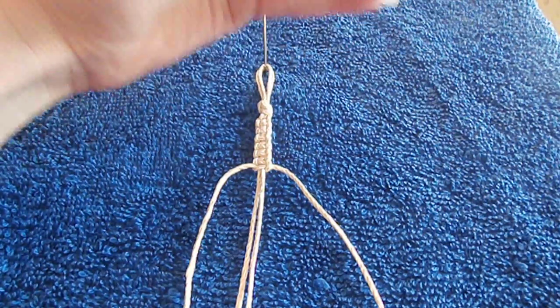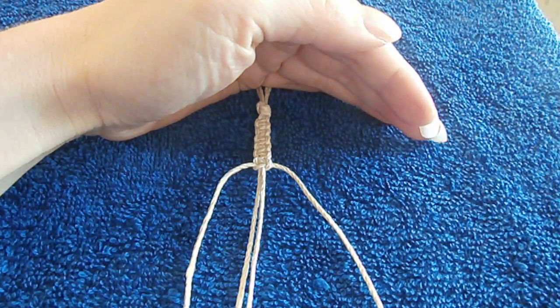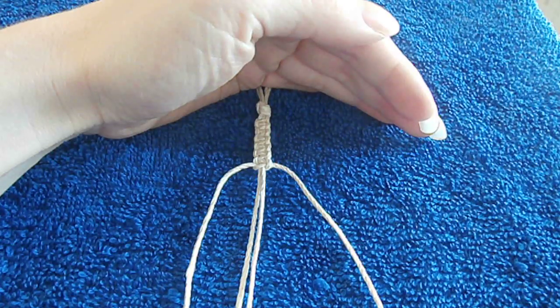Hello, this is Dory from Hemp Jewelry by Dory on Etsy.com. Today I'm going to show you how to do a basic square knot to make hemp jewelry.